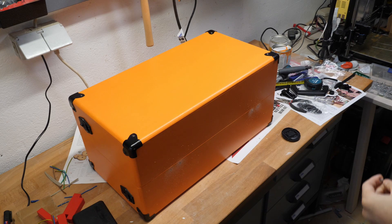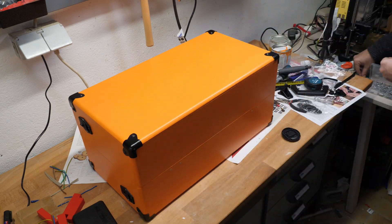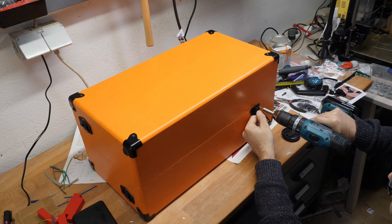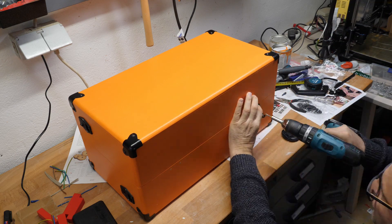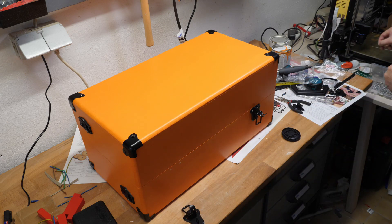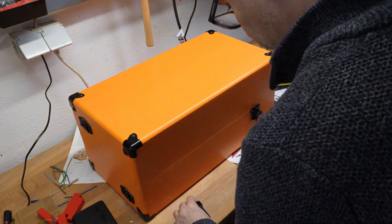The next step you see is me putting the ledges on. Now I realized I forgot to film how I put the hinges on, but it's kind of the same way that I put the ledges on.